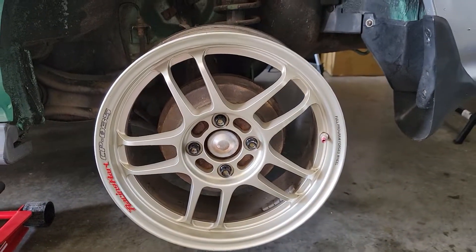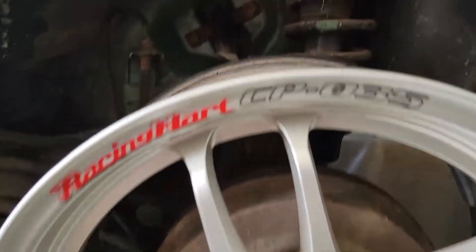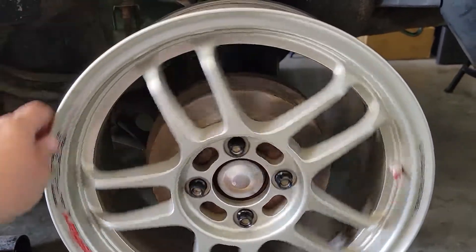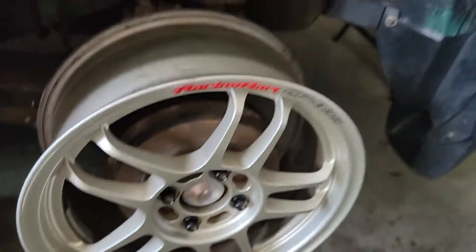Thankfully, a guy on Instagram had these. These are the Racing Heart CP-035s, and they're catching because of the drum brakes, but they clear. Plenty of room. No trellin arm hitting — that I can see. Sorry for the crappy camera angle, but we're good. And finally, I've got some wheels.